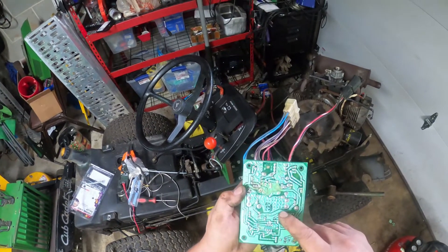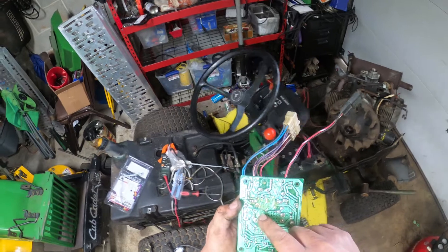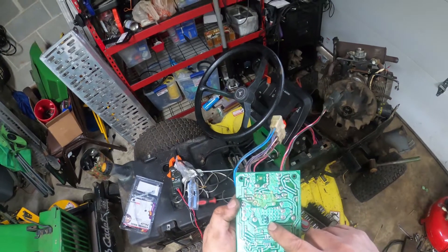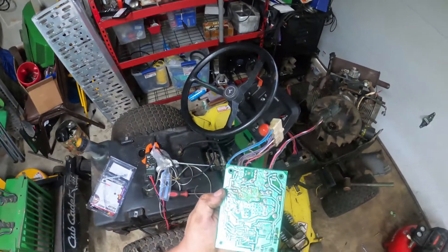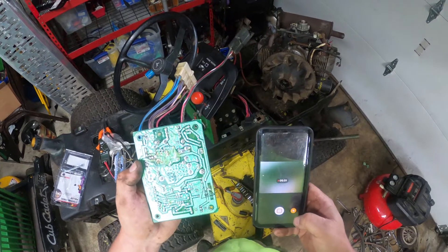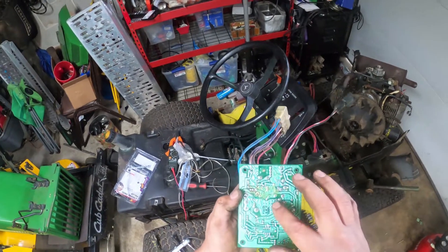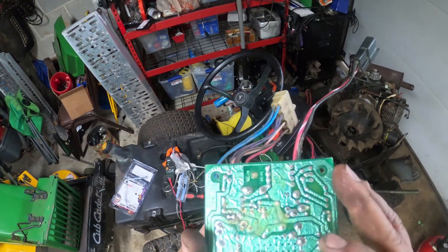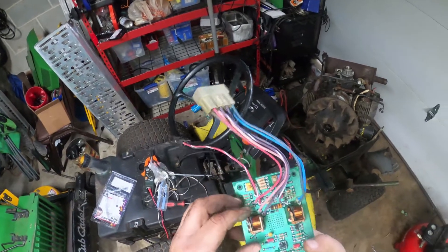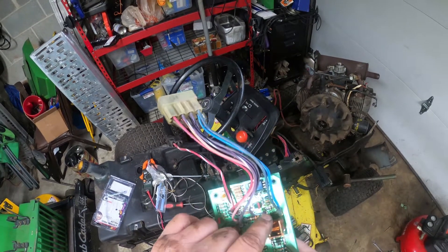Looking at the back of this - this is just flux I had on here because I already de-soldered the capacitor out of there - it was popped. You can kind of see there's a wrinkle on that. Hopefully you can see the little wrinkles all around that - I imagine that doesn't provide a whole lot of continuity for the unit.